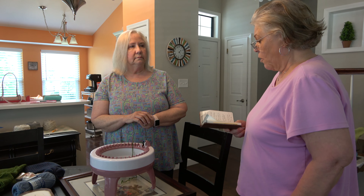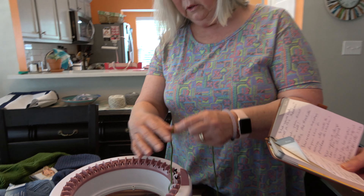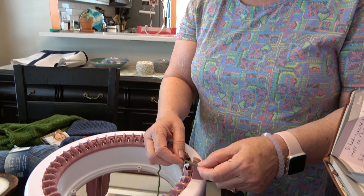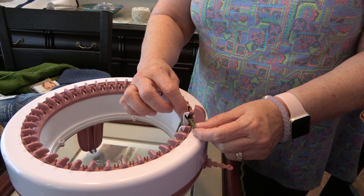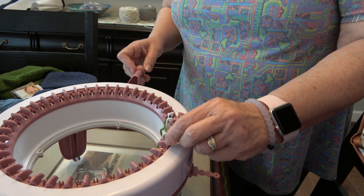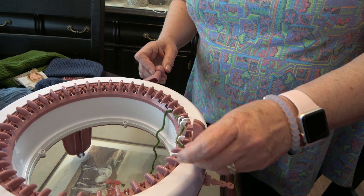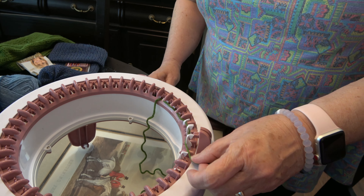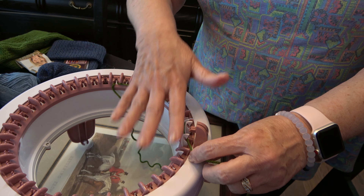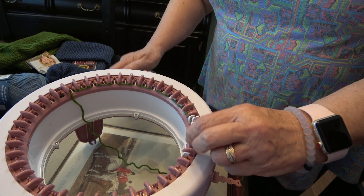Okay, would you mind starting then and letting us know kind of where you're starting? Okay, you always drop a tail on the inside, then you're going to — this is the beginning or end of a row, the black one — and then you're just going to alternate putting it on the needles. There are 48 needles on this knitting machine, which will make, due to the dimension and diameter, a decent-sized child's hat.